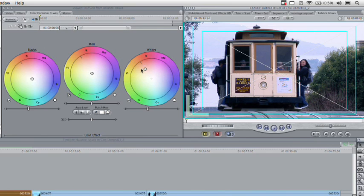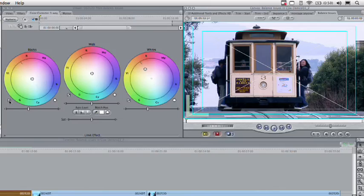Grab the eyedropper and we're going to do an auto-balance. Click on the white area — that looks better. That put a lot of reds and yellows back into the scene to warm it up. We also need to do a black balance to get rid of that color cast. Fixing the white fixed the most prevalent problem, but we need to push the other two color wheels in the same direction. Let's grab the eyedropper, go to something that should be black like this shadow, and notice it too pushed towards the yellow. I'll drag it a little closer and you can see it warms up properly — the shot is looking much better.